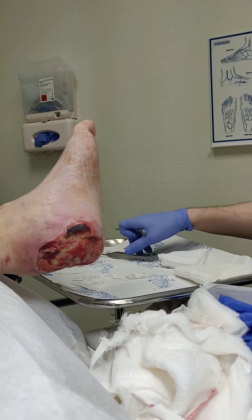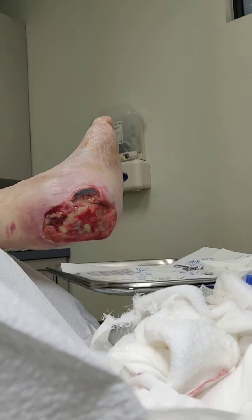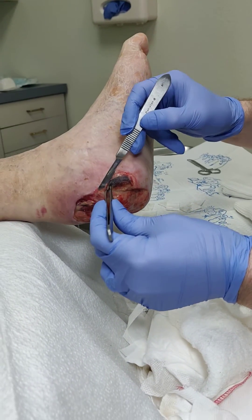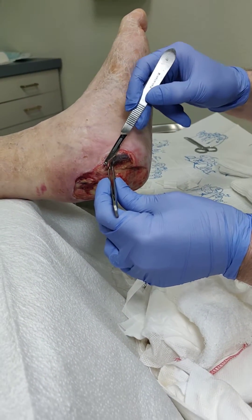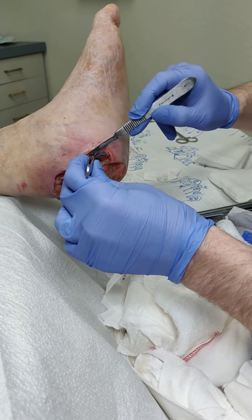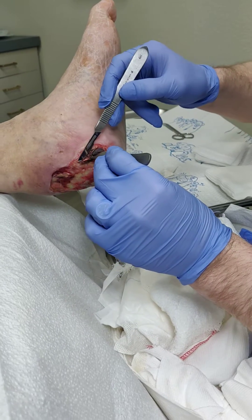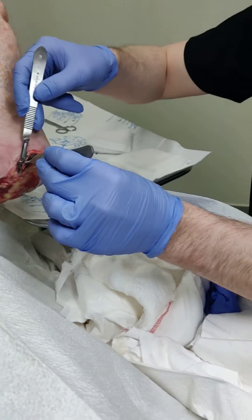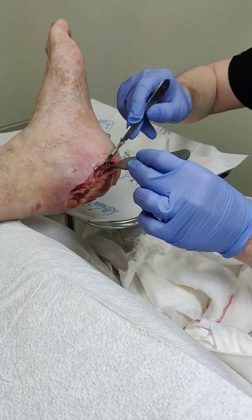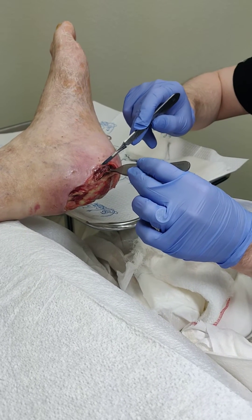We have a chronic full thickness ulcer here in the posterior heel. This was brought about due to a pilon fracture, and while the patient was healing from that pilon fracture, a pressure ulcer arose because he can't quite feel the back of his heel sufficiently. The dead tissue has been removed in the operating room, and now we're trying to accelerate healing.